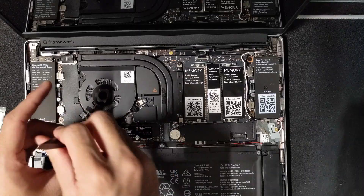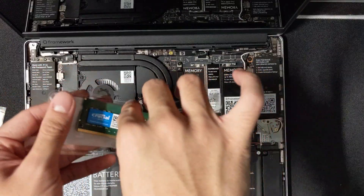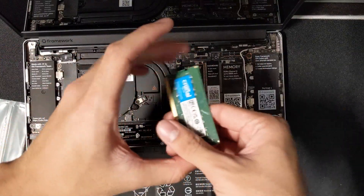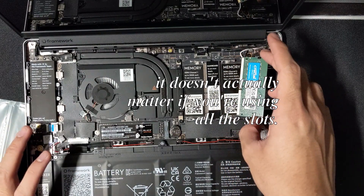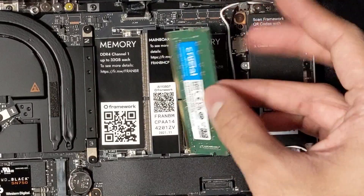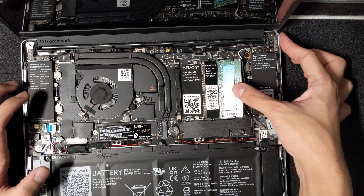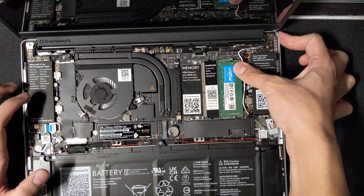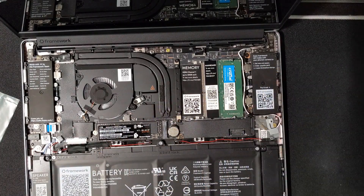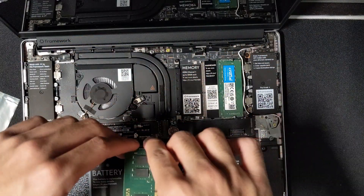Storage installed. Next step: install the memory. The guide shows to use the right slot first. You put the RAM in at an angle and push it toward the main board. I don't actually replace laptop RAM that often — the last upgrade I did on a laptop was just the storage on my ThinkPad. But okay, there we go.